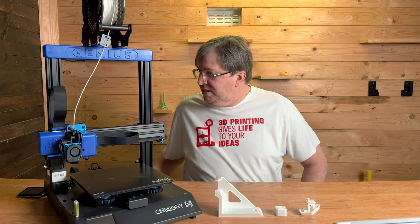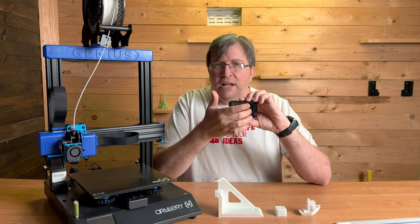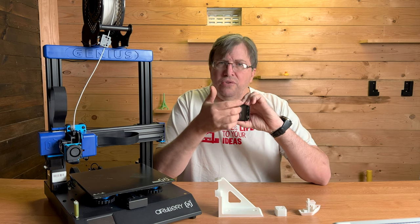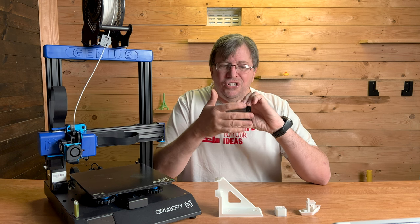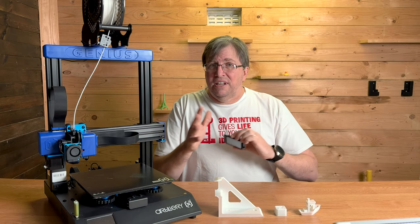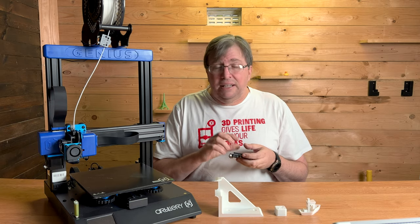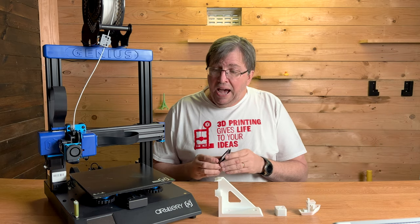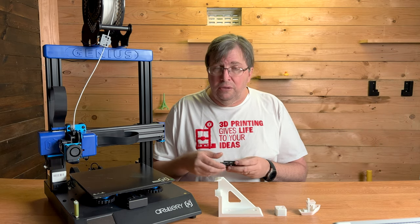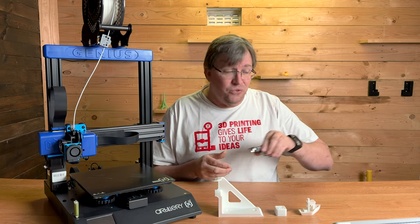I want to admit another problem I had with this printer. When it arrived, the touch screen was not working — the screen came on but certain areas weren't registering my touches, and it seemed to be registering phantom touches in the bottom corner on its own, randomly changing menu settings. I brought this to Artillery's attention and within a week I had a replacement screen all the way from China to South Africa. There was no fuss, no arguments — they sent a replacement screen, I popped it in, and it worked like a charm.